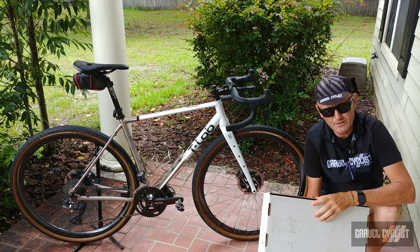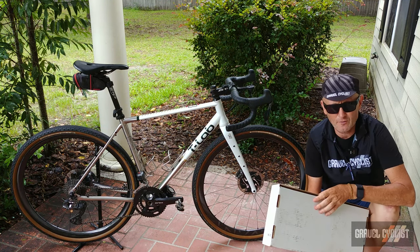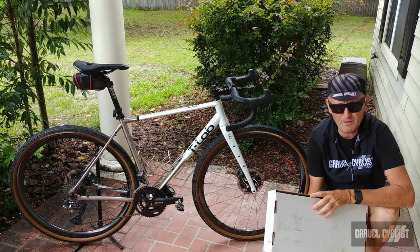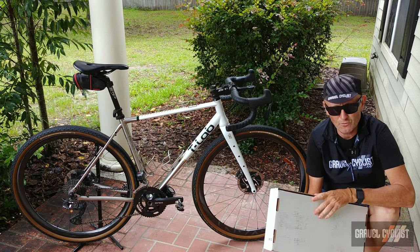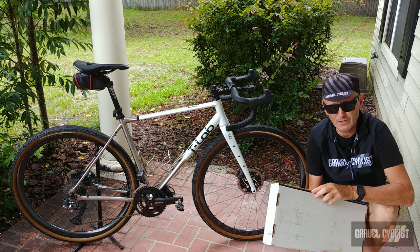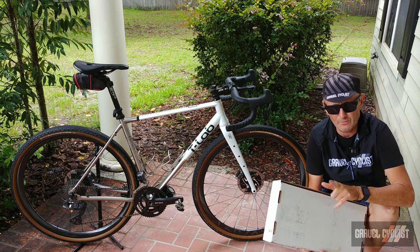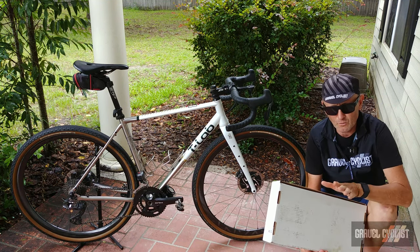Inside this nondescript looking white box is the latest rack from the good folks at Old Man Mountain of Bend, Oregon. This is the Elkhorn rack. It was released not too long ago and is designed to apparently work with just about any bike you can think of. More on that in a moment.